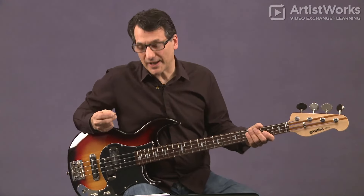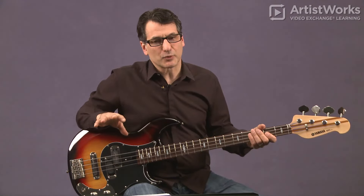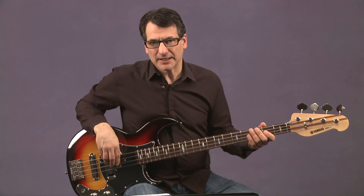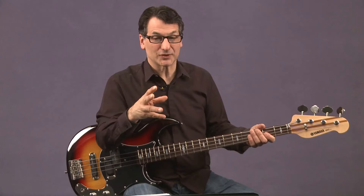Let's break down the hand positions for each hand. The right hand is so important because it's kind of the motor. It's very important rhythmically, as is the left hand, but if you have a great left hand and your right hand is not precise or generating and pulling a nice tone out of the instrument, you'll never have quite the power that you want in your playing or the flexibility.